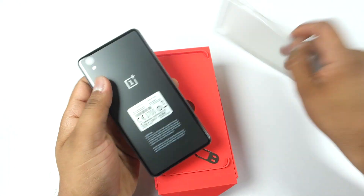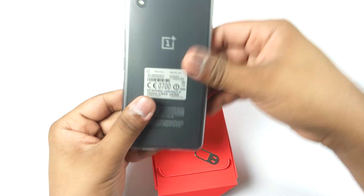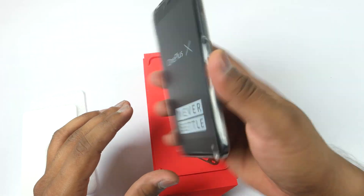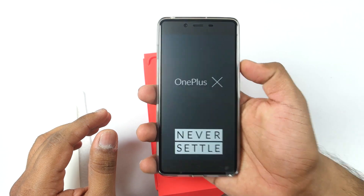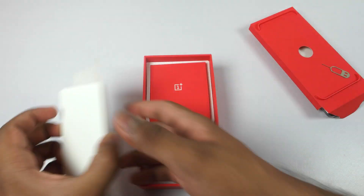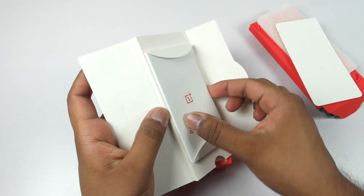Let me put the silicone case on the OnePlus X — you can see how good it looks and it will add grip while holding the device. It has a matte finish on the back side so it will feel really good after applying this case. Now let's keep all things aside and take a look at the remaining contents.